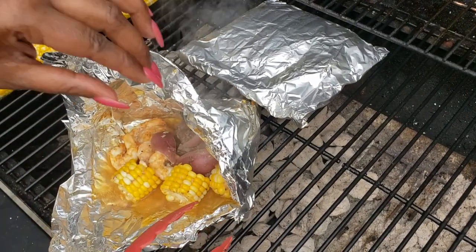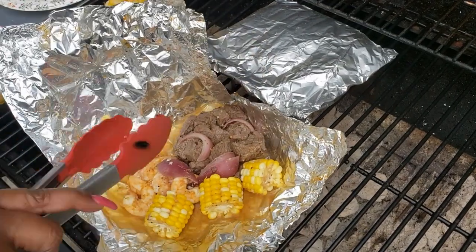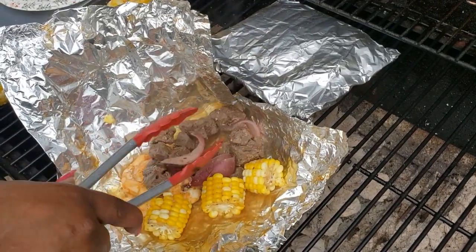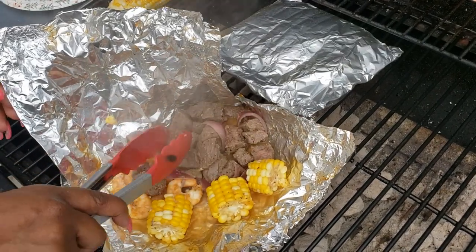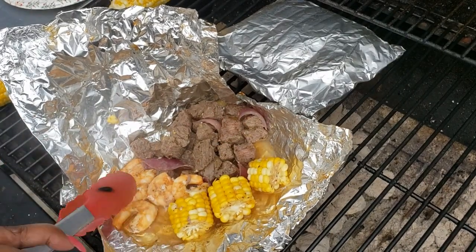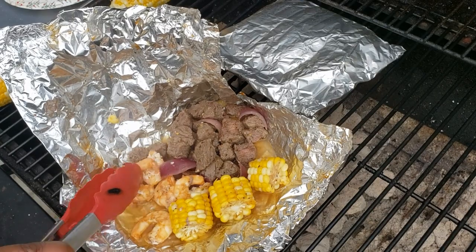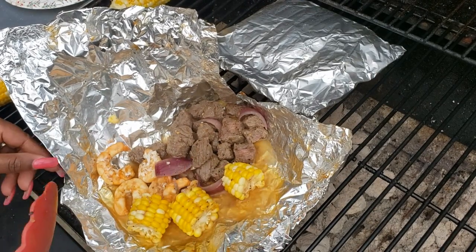There you go — surf and turf, all pulled back in one little pouch. And there you go, there's your meal.